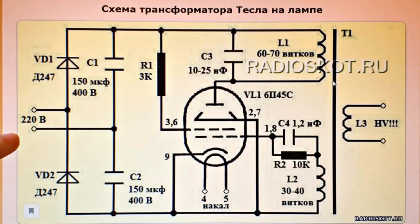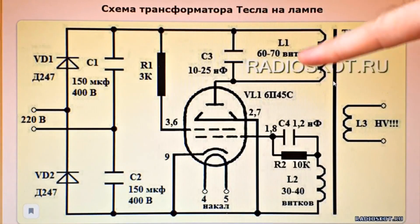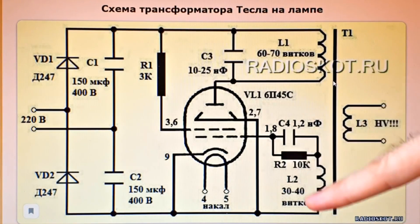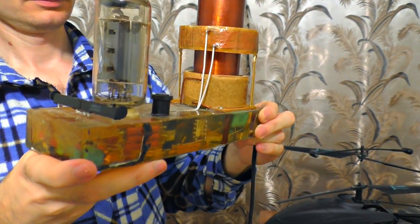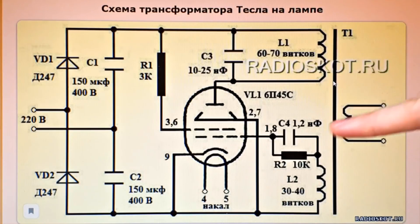But how does it work? Where does this high voltage come from? Let's have a look at the scheme. There comes 220 volts of standard socket current. Next, it goes to two diode condensers and gets rectified — as a result we get 600 volts of constant current. The current then goes to the first winding, right to the TV lamp anode. The lamp is regulated by the excitation winding, and as a result the lamp starts to give high-frequency electricity — about 1 million hertz. There appears a powerful electromagnetic field and the secondary Tesla winding starts resonating with it.